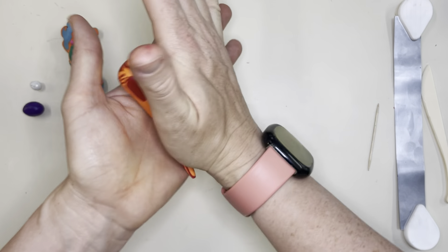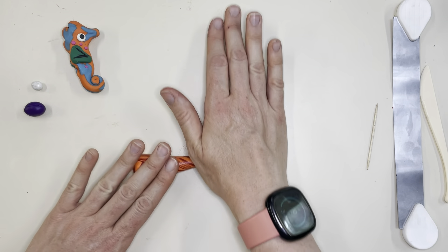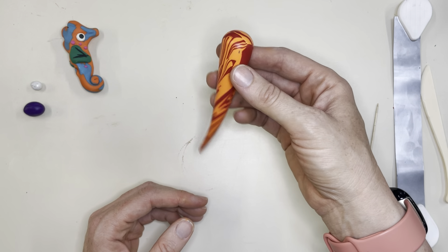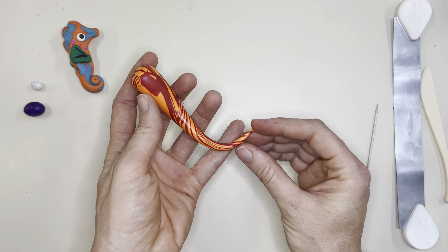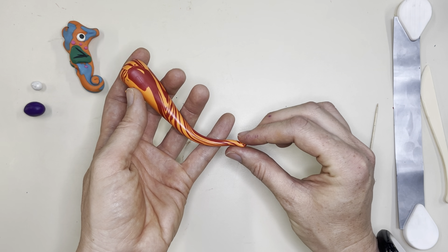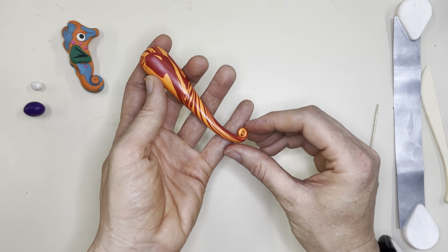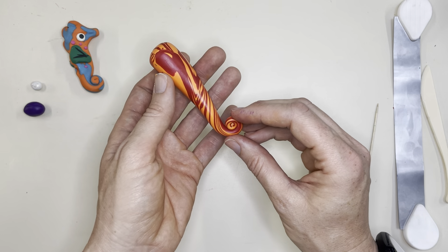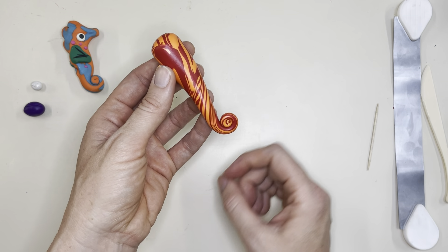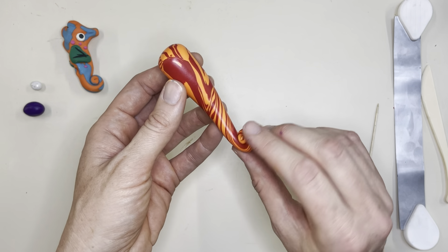I'm going to have the tail curl a little bit, so I'll really get tight over here. You can move it to the table if you want, and use two hands to keep one side from flopping too much. For the bottom, you can take the tip, tuck it over, and then gently pull it up to curl the tail. Seahorses wrap their tails around things in the tank — sometimes to the side, sometimes to the front or back — it's really up to you how you want it to face.